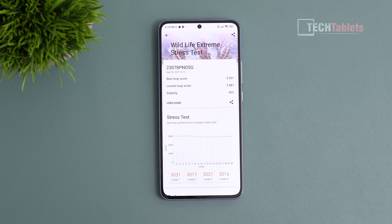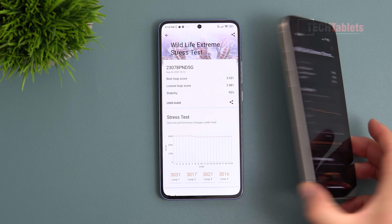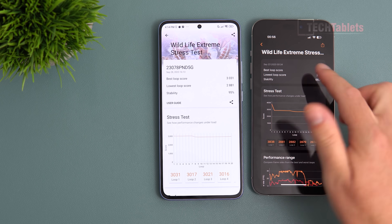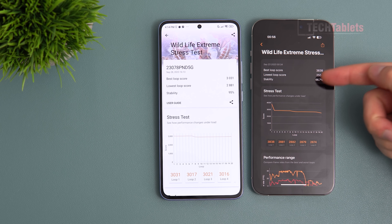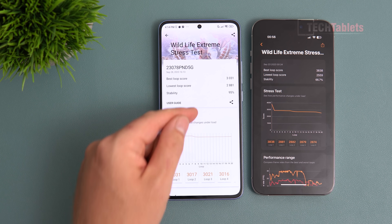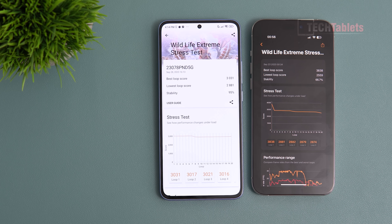In the 3DMark Wildlife Extreme GPU stress test, the 13T Pro throttles only 5%, which is very good. By contrast, the iPhone 15 Pro Max tanks its performance within just two minutes, and its lowest score is worse than the 13T Pro's. The A17 Pro throttles almost 35%, which is not good at all — making the 13T Pro's sustained gaming performance genuinely better.